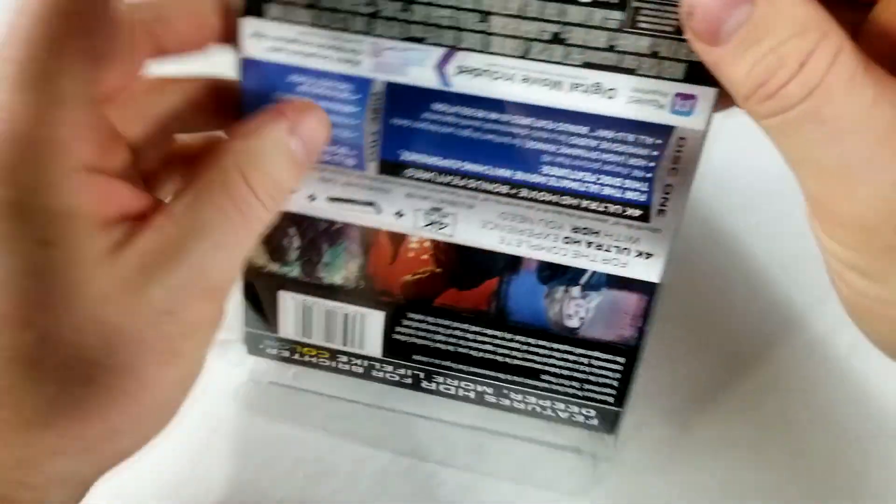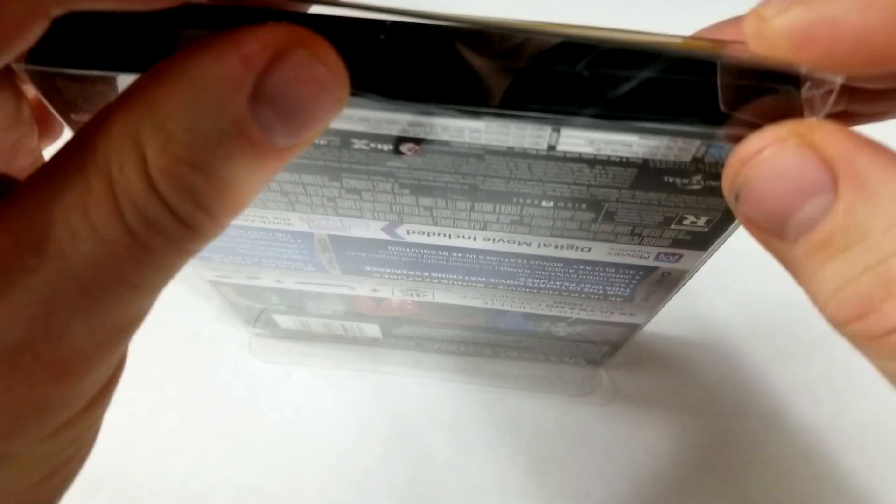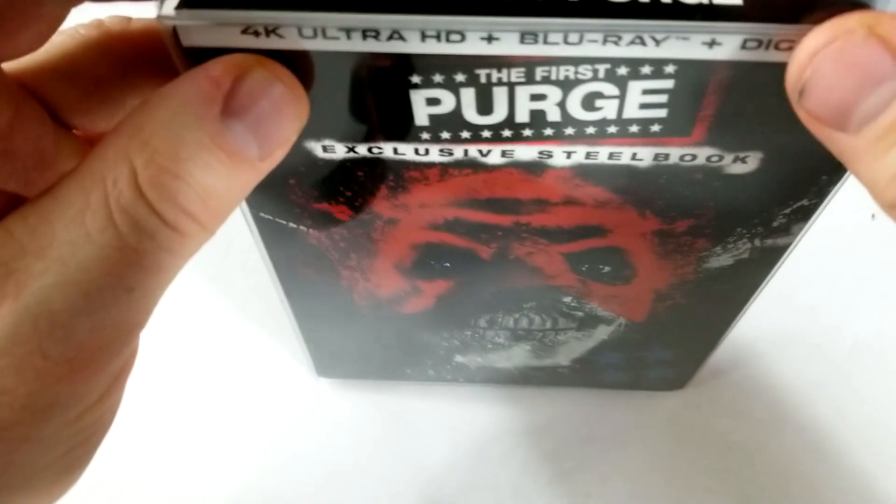What do you guys think of the artwork? Somebody always asks, so I just always like to mention — I get these steelbook protectors on eBay. I just searched for steelbook protector. It's pretty cool.